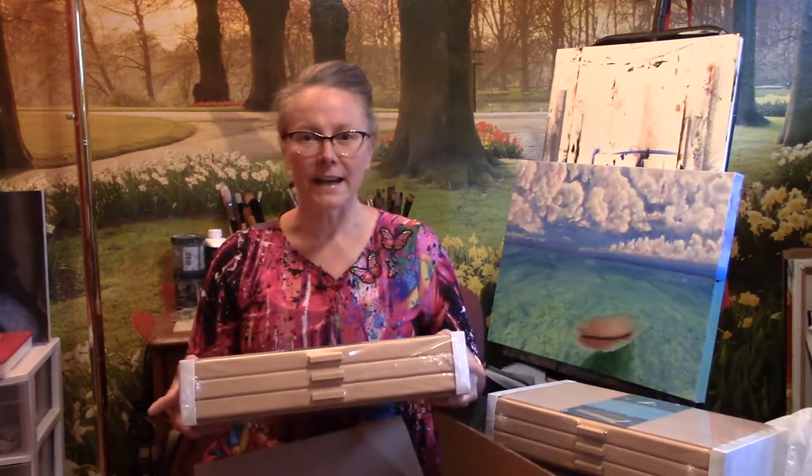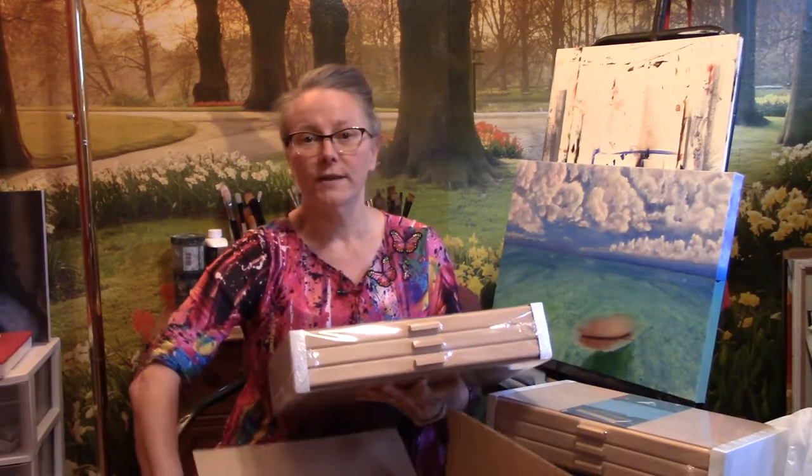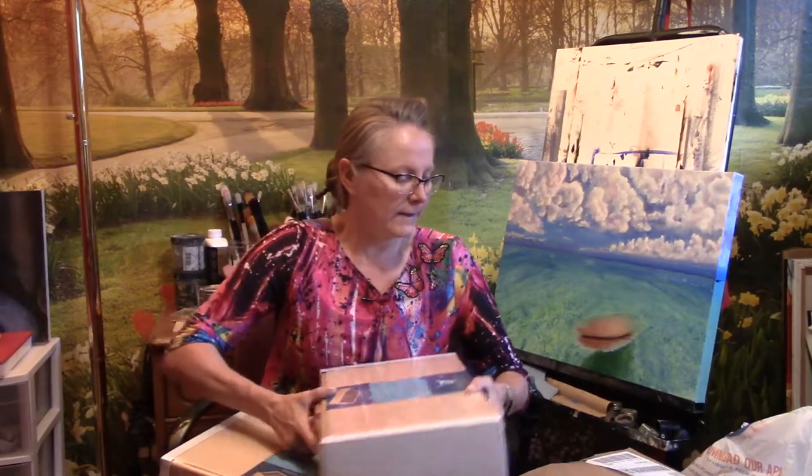I have a set of 60 Faber-Castell Polychromos and I am adding to that set. I'd like to fill out the whole set, so I've been ordering the open stock pencils whenever I have a chance, and I needed some more space to keep my colored pencils. These boxes are stackable and heavy duty — it looks like they're oak. Let me open one and see what they look like inside.